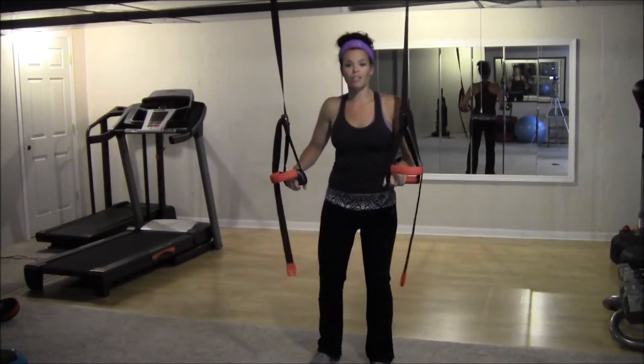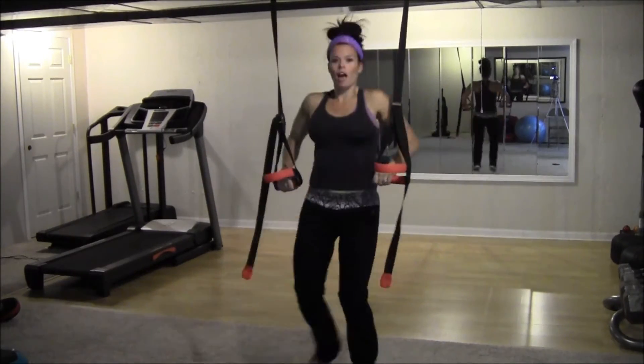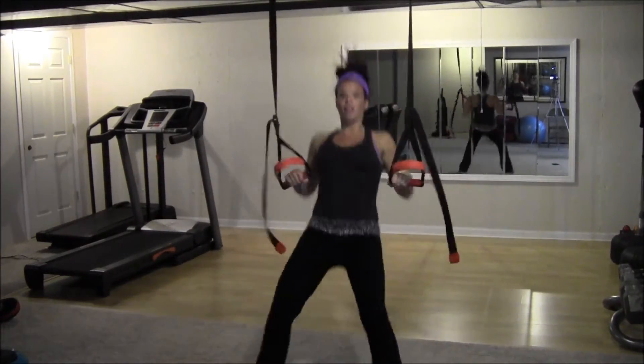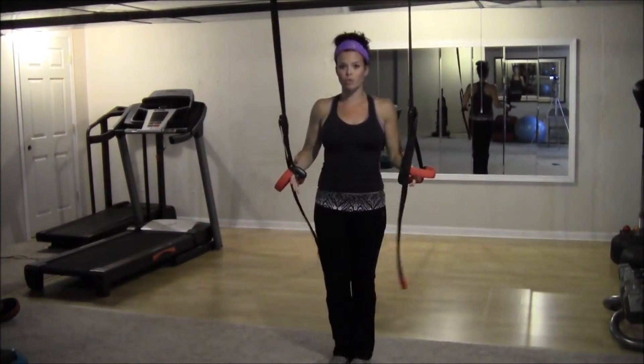Here's what that move looks like. Go out with your squat, come back in, drop, up, power, squat, down, up, squat, down, up. That's your first move — going to do that for a minute.